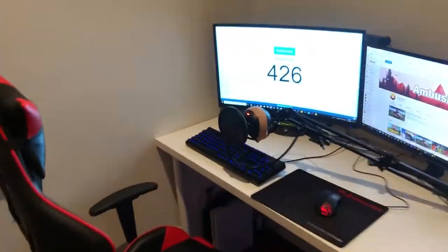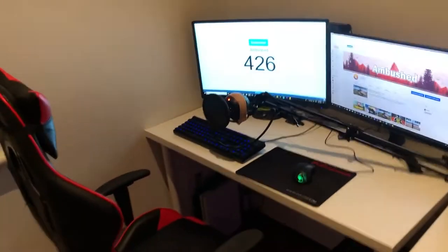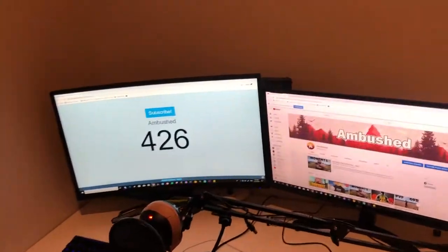Hey guys, what's going on? Today I'm bringing you a quality video — I'm showing you my setup. The only reason I'm doing this is because all the other setup videos on the internet get good views, so let's get straight into it.